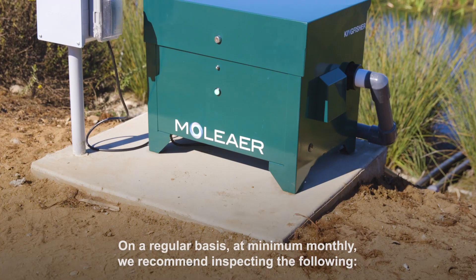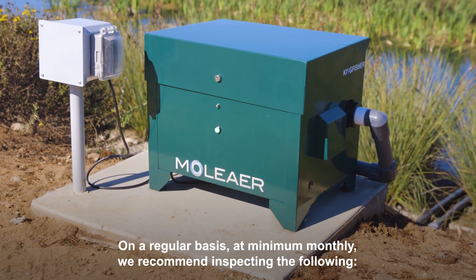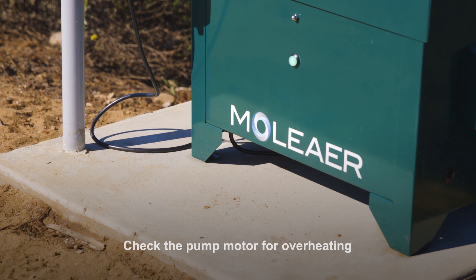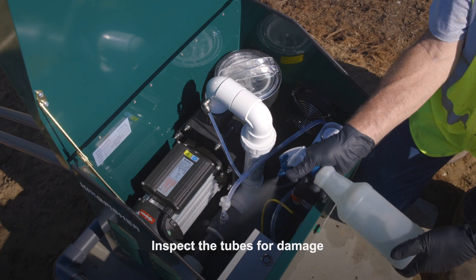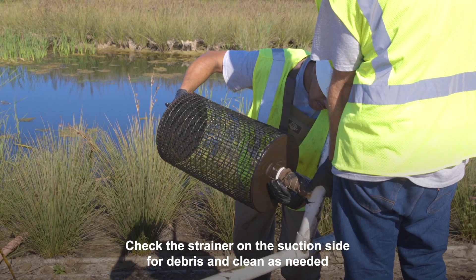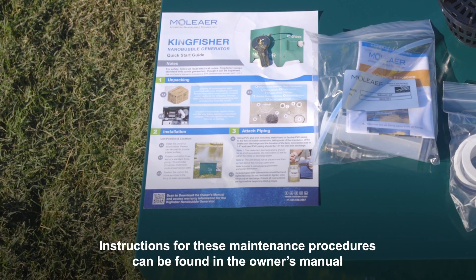Maintenance: on a regular basis, at minimum monthly, we recommend inspecting the following. Clean the pump basket strainer. Check the pump motor for overheating. Inspect the tubes for damage. Check the strainer on the suction side for debris and clean as needed. Check to see if the green LED light on the ozone generator is on. Instructions for these maintenance procedures can be found in the owner's manual.